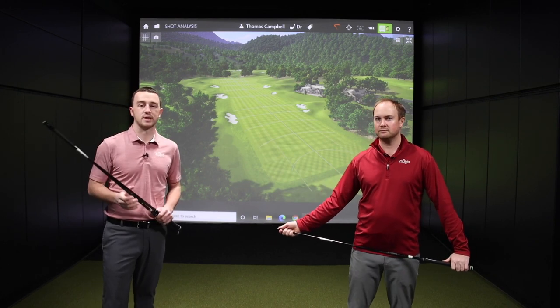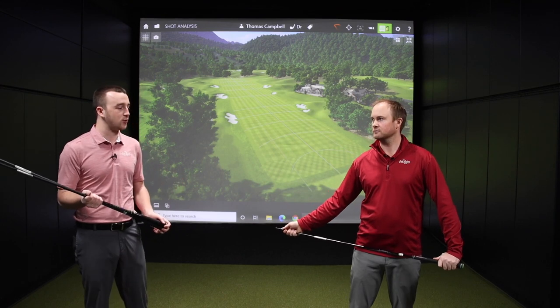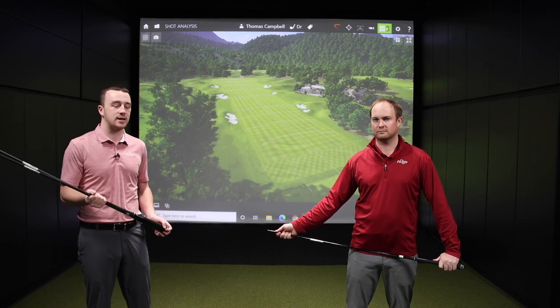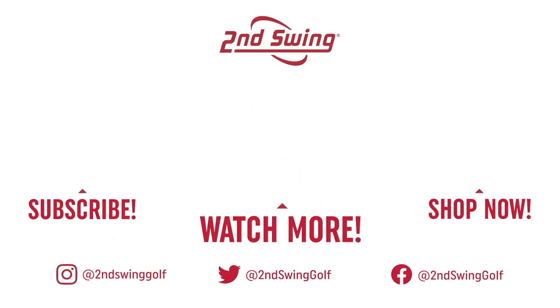There are a bunch of options out there. These are the stock ones, but through a fitting at Second Swing you can choose from a wide variety of golf shafts — some with an upcharge, some with no upcharge. Thomas, thank you for joining and providing your insight on these golf shafts today. It should help a lot of golfers out that are going to upgrade to an Epic driver in 2021. Golfers, come on in for a fitting at Second Swing.